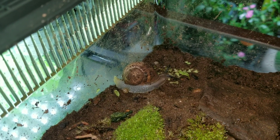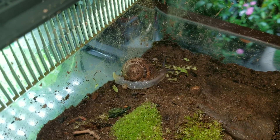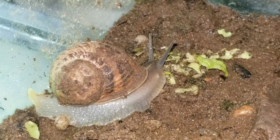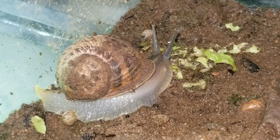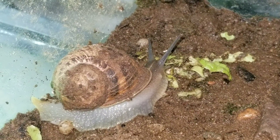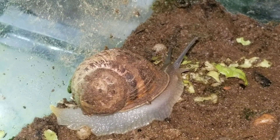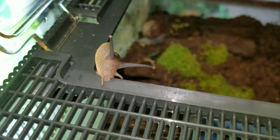These guys do a good job of burying their eggs. I know at least one of these snails has parasites, which is why I'm keeping them quarantined. I don't know which one it is. This one just discovered the top is open.